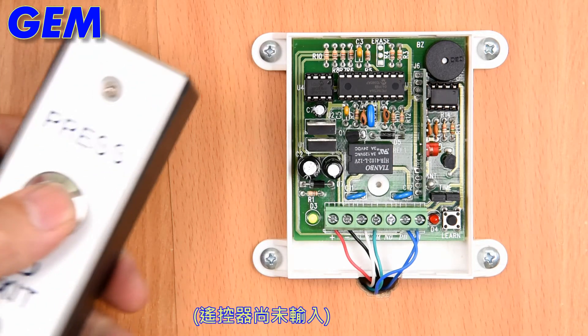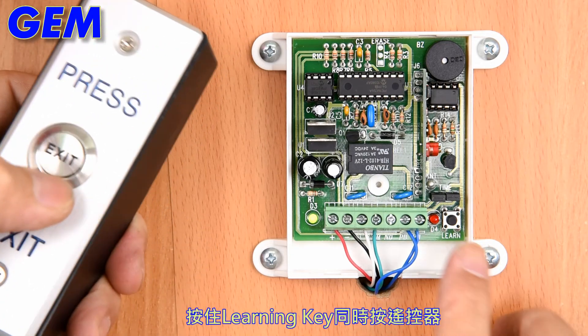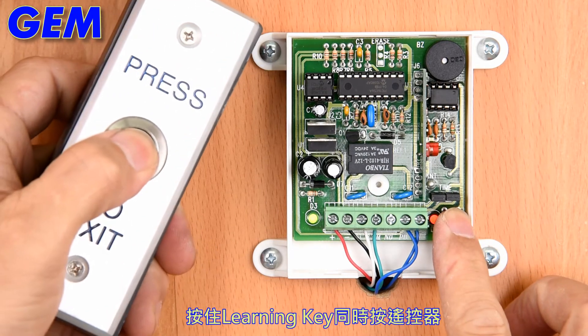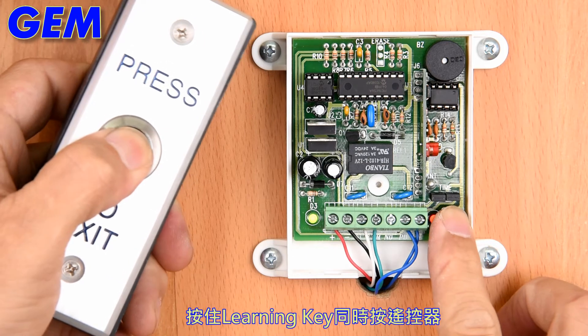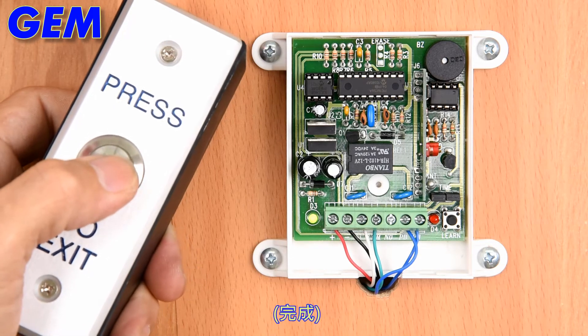The transmitter has not been entered yet. Press the learning key while pressing the transmitter. Finish. Launch.